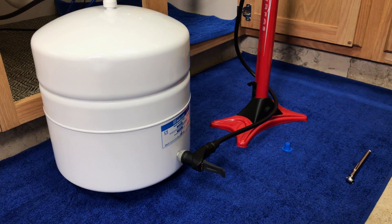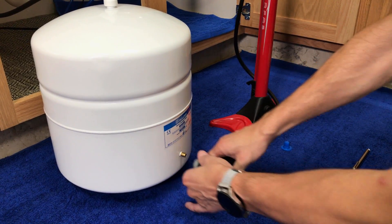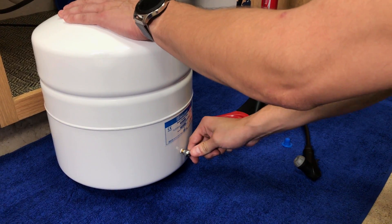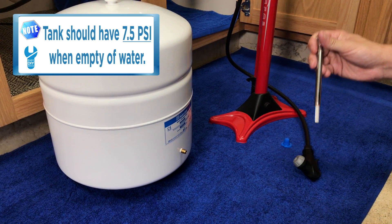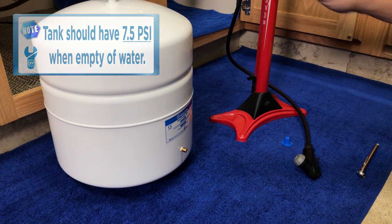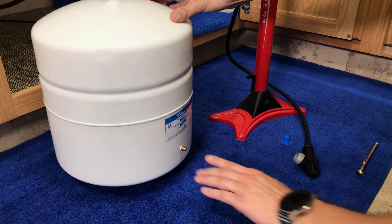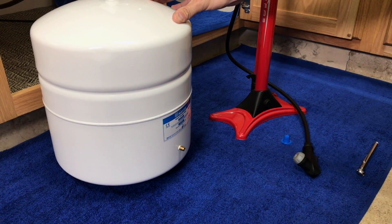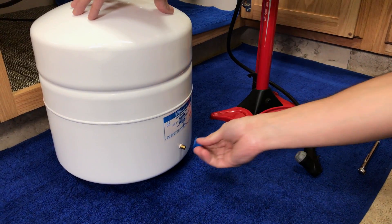Measure the air pressure once the tank is completely empty of water. Disconnect the bicycle pump and use the pressure gauge. If it's less than 7.5 PSI, gradually add air pressure while checking the PSI occasionally. If you overfilled the tank, deflate the bladder by depressing the Schrader valve pin until you reach the desired 7.5 PSI. Lastly, replace the blue cap.